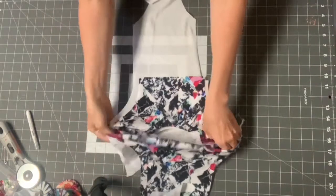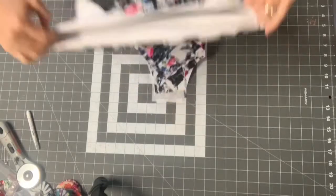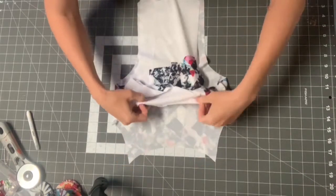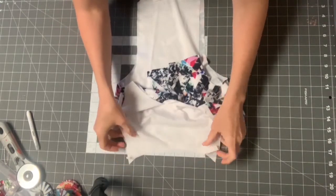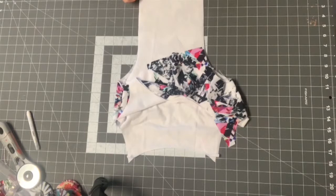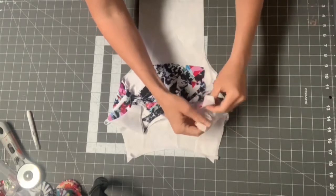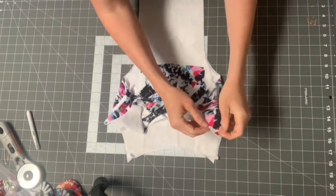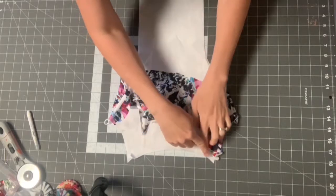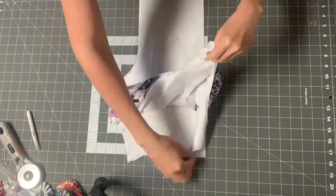Now that we've sewn the two side seams, flip everything so both lining pieces are on the inside and the main pieces are on the outside. We're going to baste them together so we can treat the lining and main as one piece. This makes it much easier — don't skip this step, because otherwise you'll be trying to apply elastic onto an even slipperier surface. Start on one side and baste all the layers together.